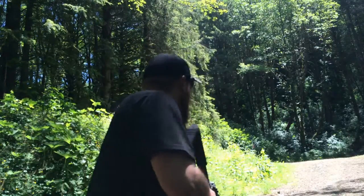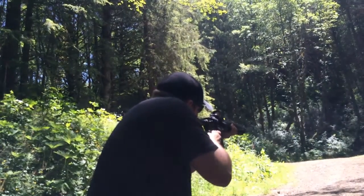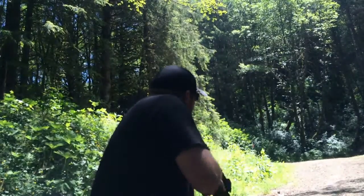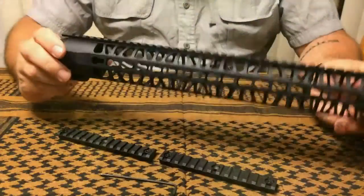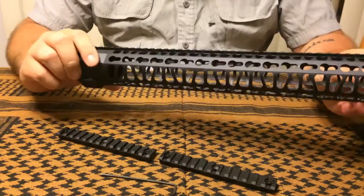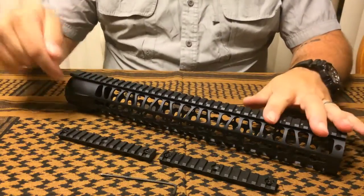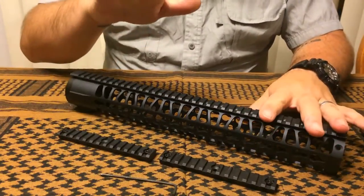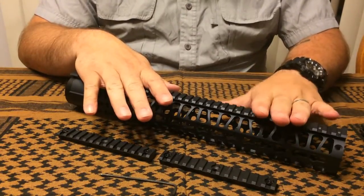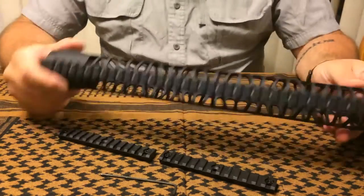This is the 15-inch key mod rail system that's available for purchase from A1 Armory, as well as a couple of individuals on Facebook. Check out the links in the description below — I'll have a link to the Facebook page for A1 Armory as well as those couple of individuals.